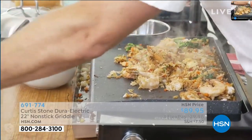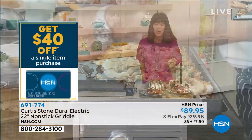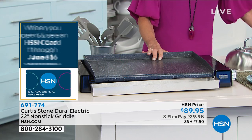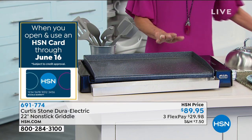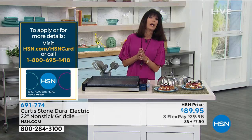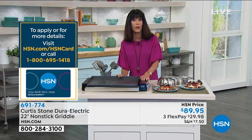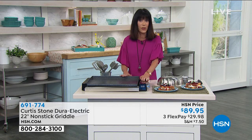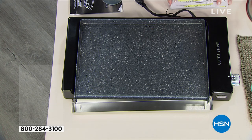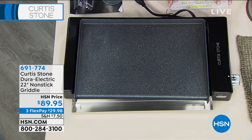For all of our viewers to know, you have 30 days — that 30-day return policy that goes along with everything you shop from here at HSN. Almost every single item that we have with Chef becomes a customer pick. Our last griddle was a customer pick. This is back, it's new, it's better than ever. Available with your three flex pay, and four on your HSN card as well.